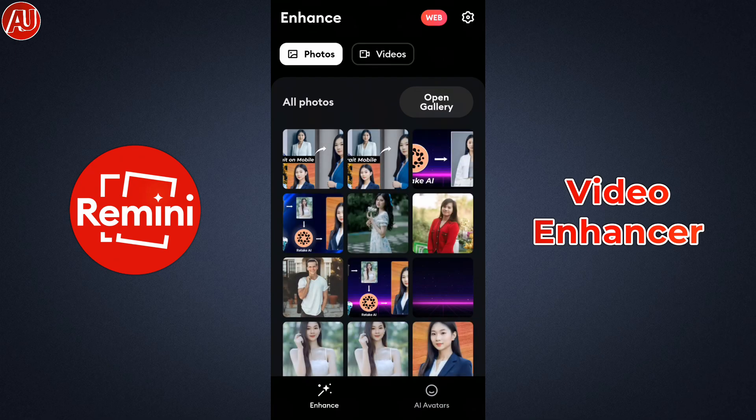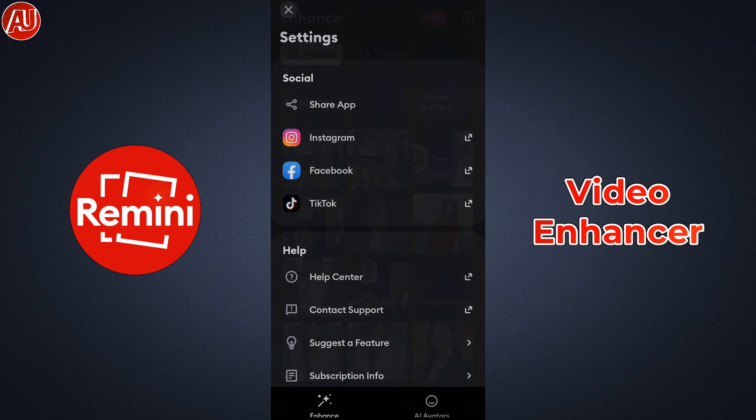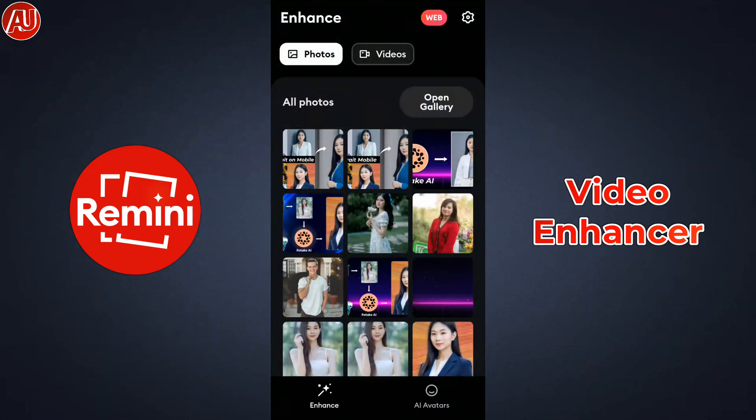Hey guys, I'm Hamza from Android Ultra App. I'm back with a video enhancement app called Remini. It's not new — after some updates Remini removed this feature, but now Remini has brought this feature back to the app. Last time we reviewed the Remini web video enhancement, not the app. This time we're going to review the Remini app.